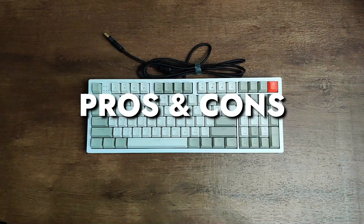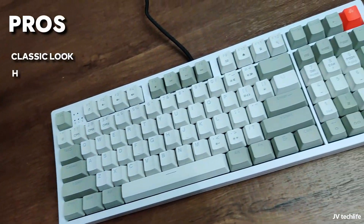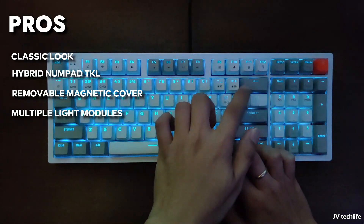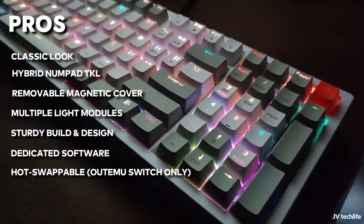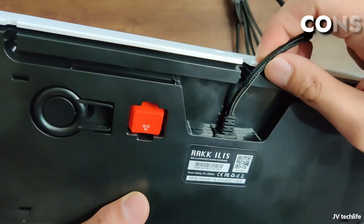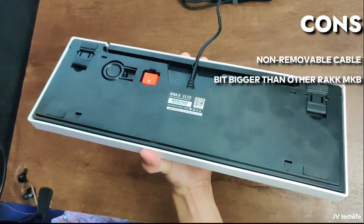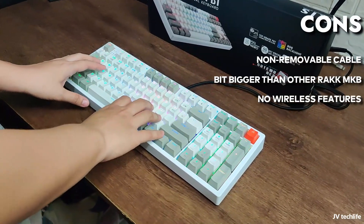Now let's go down to the pros and cons. For the pros: classic look, a hybrid Numpad/TKL key layout, a removable cover that can instantly change its look, multiple light modules, sturdy build and design, dedicated software, and the keyboard being hot-swappable. For the cons: the cable is not a removable Type-C, its size is a bit bigger than other Rock mechanical keyboards like the Rock Lamaang Pro and Rock Lamaang Lite, and it does not come with any wireless features.